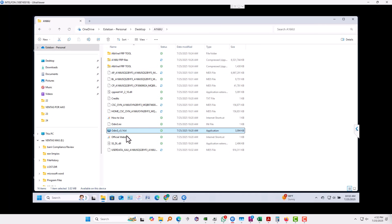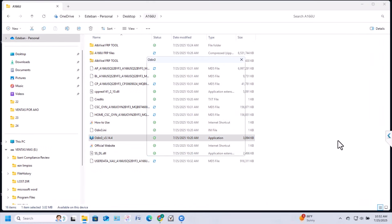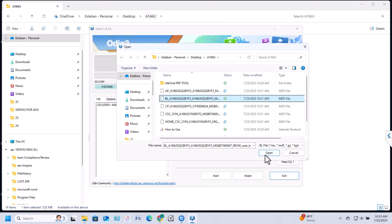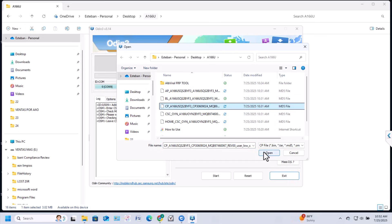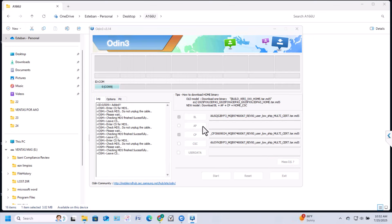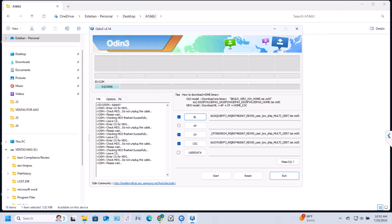Now run Odin — the blue icon, Odin 3.14.4. The firmware files need to be selected one by one: click BL and locate the file starting with BL; click CP and locate the file starting with CP; click CSC and locate the CSC file; finally click AP, choose the AP file and hit Open — this one takes a bit longer to load. After all files are loaded, click Start and the flashing process will begin automatically.